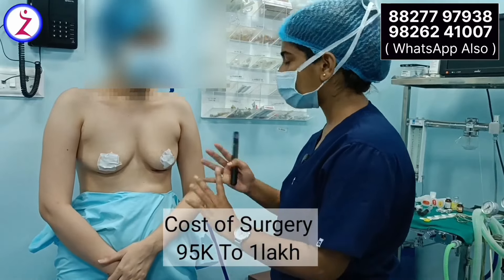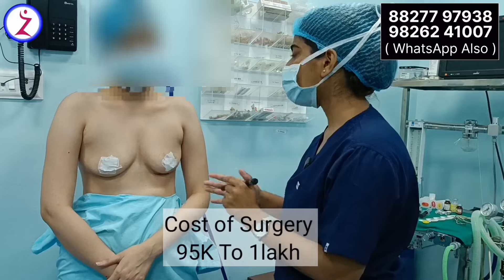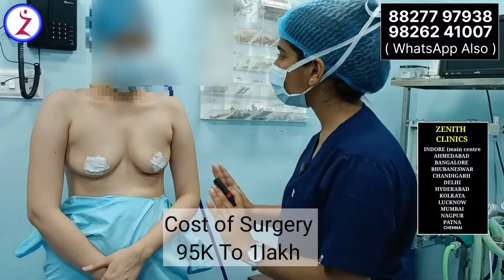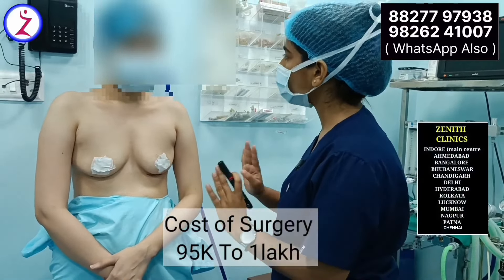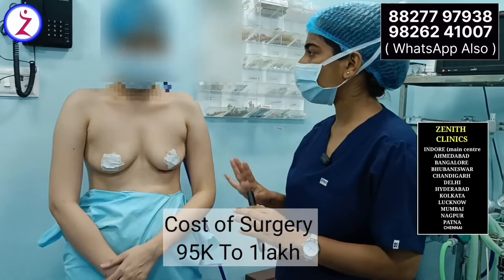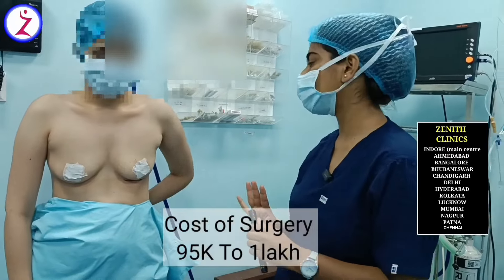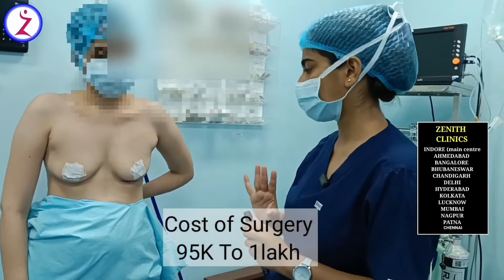Implant costing is the same, and sizes may differ. If you want, you can choose a larger size. Various kinds of implants are available from 280cc to 650cc. It depends upon the patient's height and weight, and according to that we place the appropriate implant.